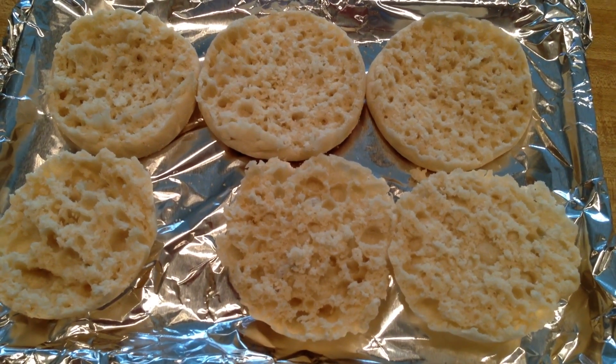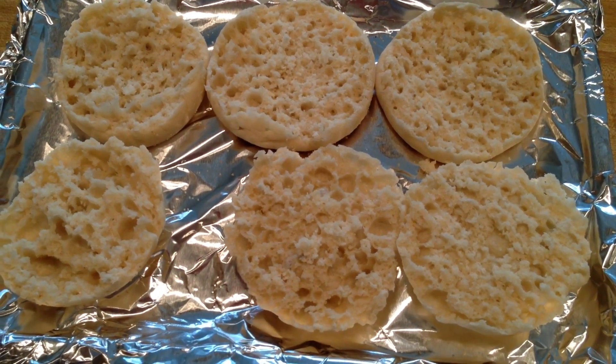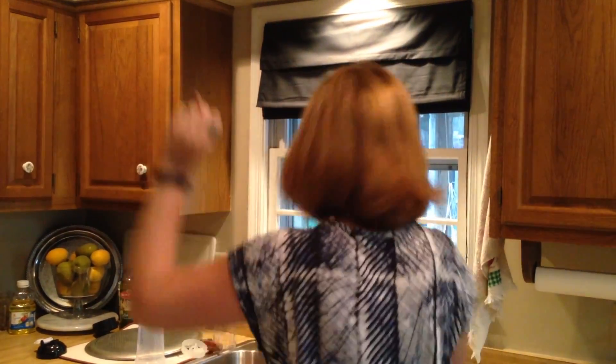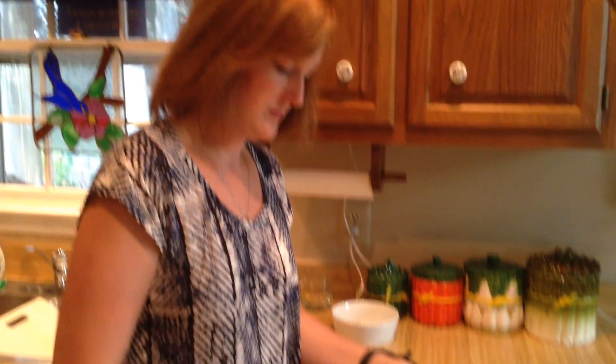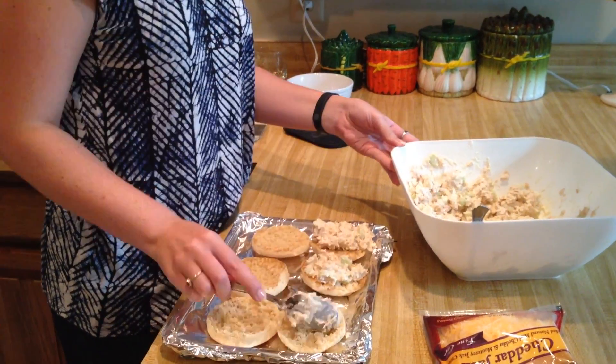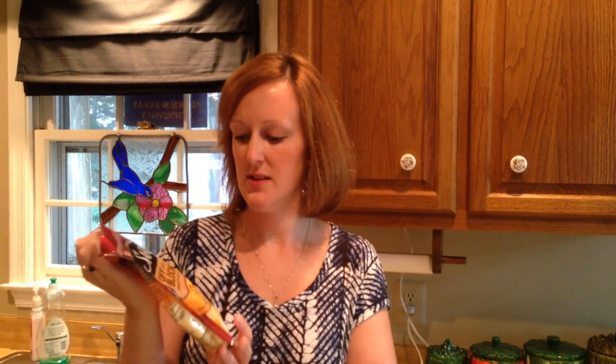Put them in the broiler for a little bit to get them a little crunchy. Then while you're waiting, put a dollop of the tuna mixture on and put the cheese on top — this is cheddar jack.